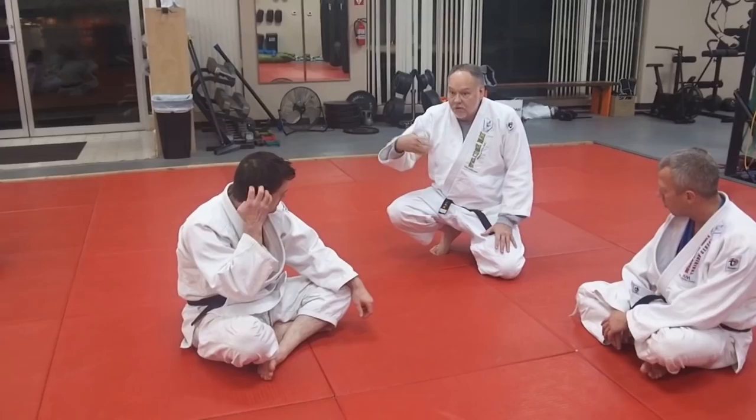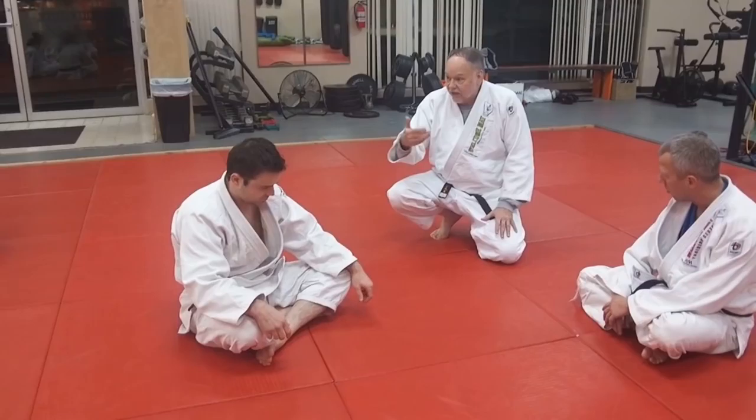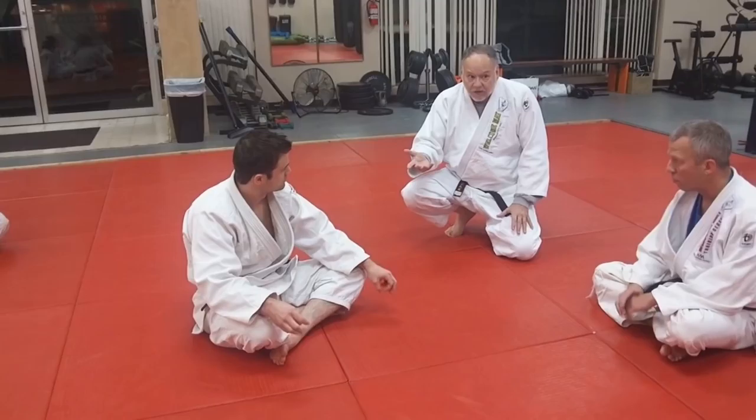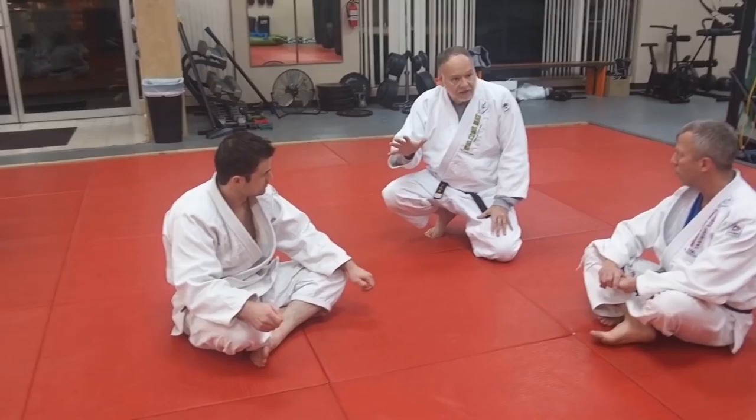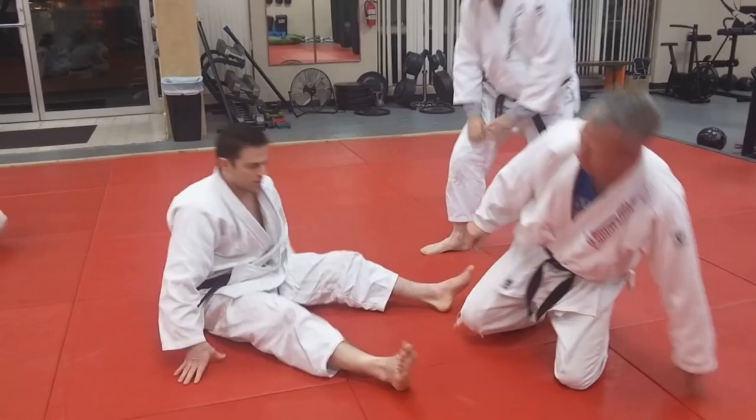We've been doing Utigurami from the bottom, and we've been doing turns, so we're going to combine some things now. I'm going to turn it over to Derek, because this is a neat move. It's not a beginner-level move, but once you're very comfortable with the bent arm lock, Utigurami, arm entanglement, you can sweep from here to go with this - it's a nice extra. Maybe not for everybody, but if you've got it, you'll make him tap.